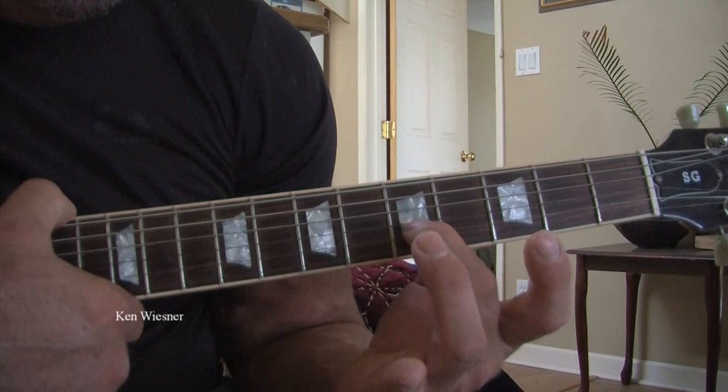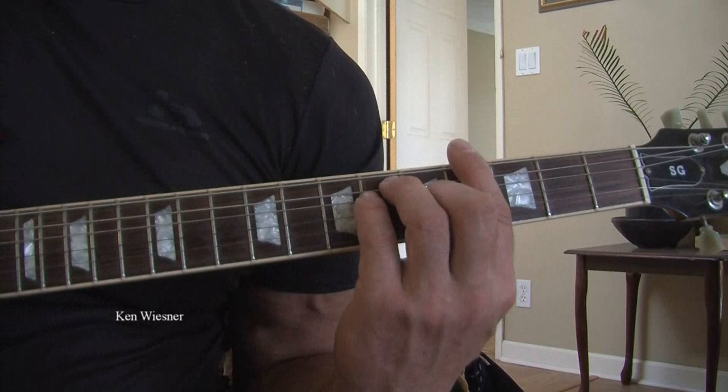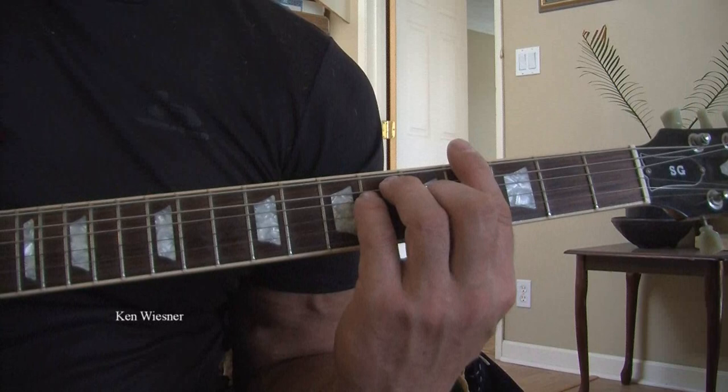I'll do it again very slowly for you. It's a bar chord and that is the A flat — strumming all six strings.